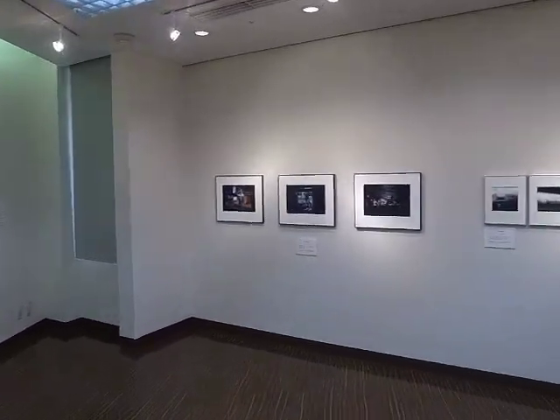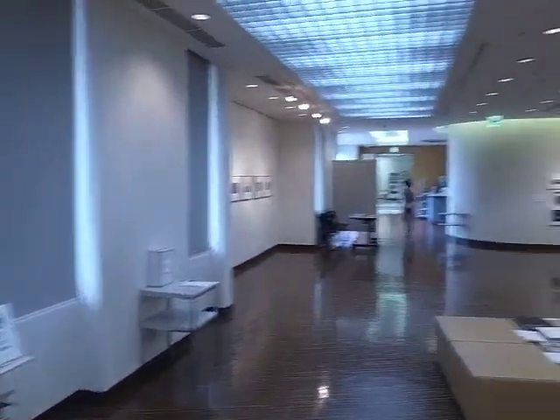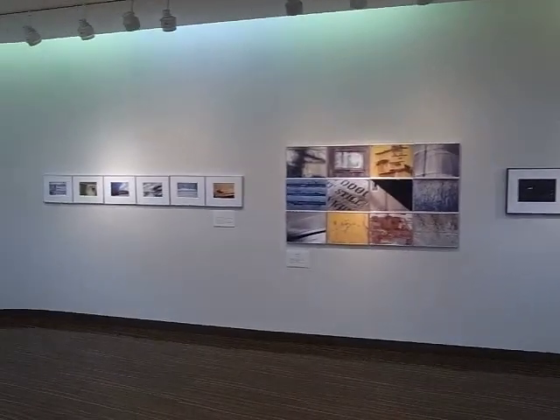There are some pretty nice pictures. There are some pictures over here from Vietnam, and the black and white photos there — it's a pretty nice exhibition, I think.